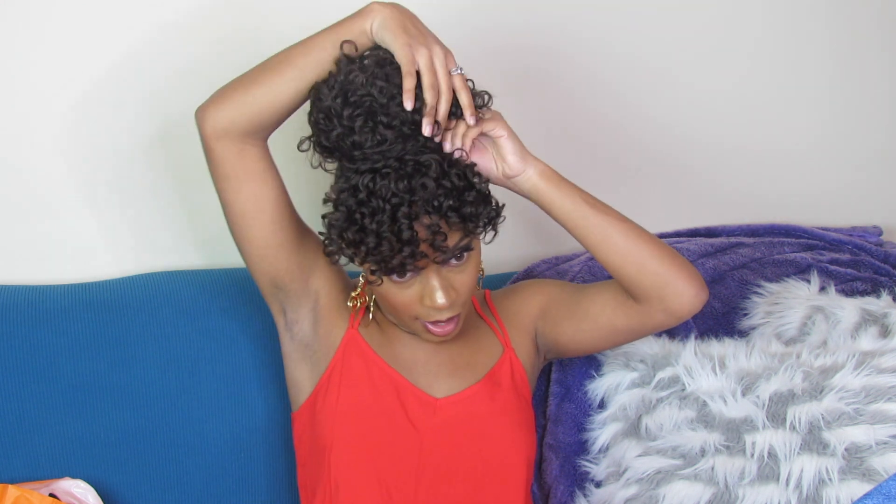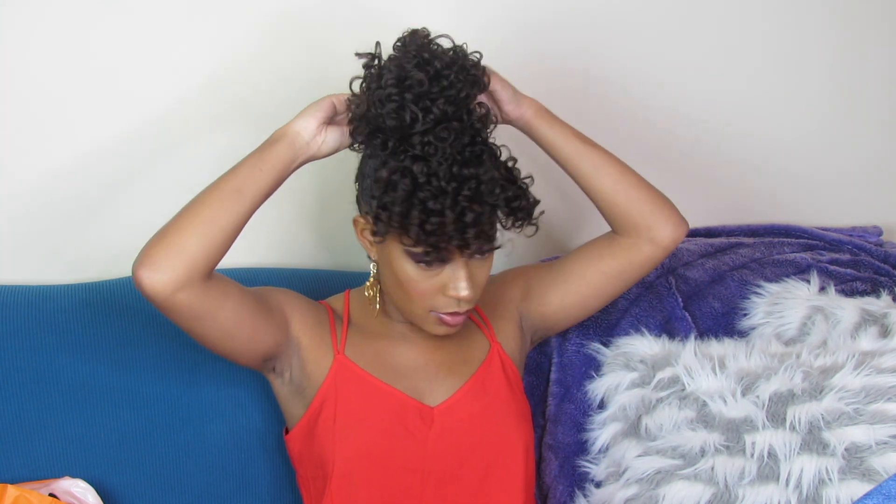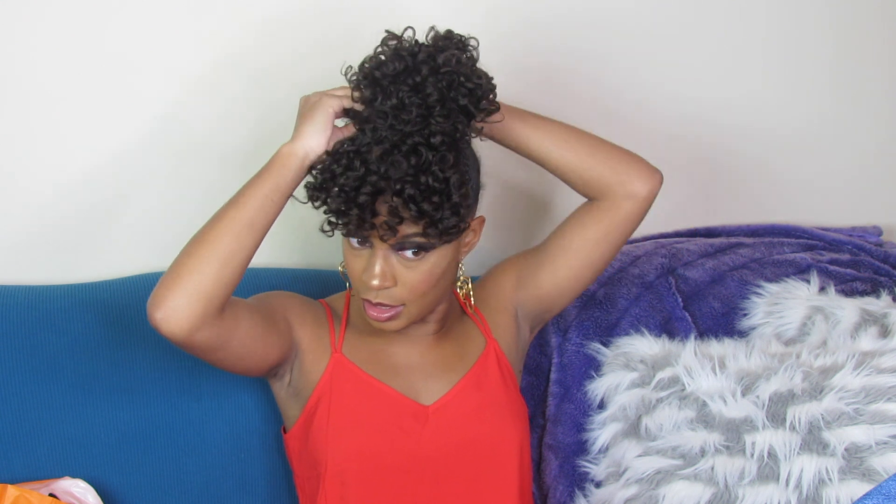Now I start wrapping the hair around. I could use a ponytail holder or just use the bobby pin, but I'm going to try the ponytail holder. It doesn't have to be perfect — it can be a little messy. Wrap the hair around and then bobby-pin it.